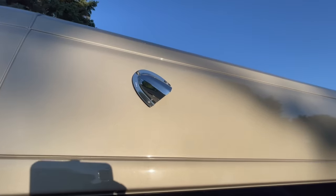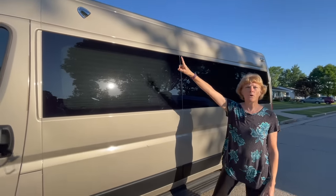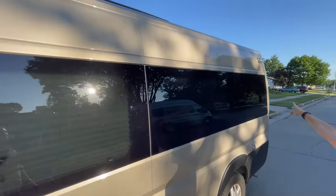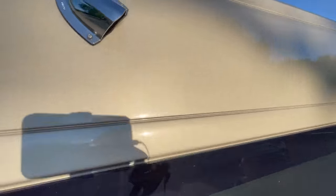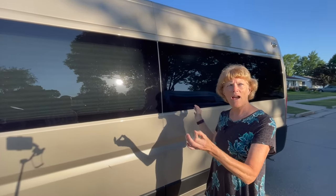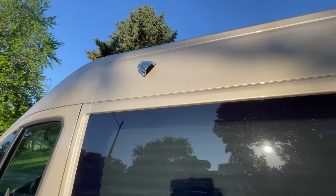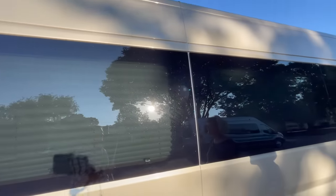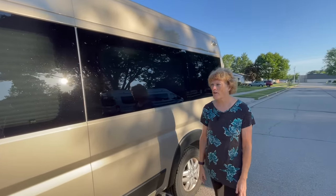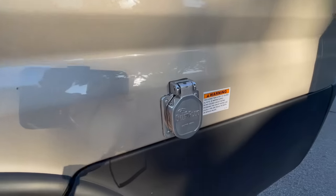These are called scuffers — that's what Terry at Embassy calls them — and there are four on the van, one here and one at the back on each side. Instead of cutting a hole in the roof for a MaxAir fan, he puts these air vents on the sides. Two draw air in and two draw air out, and it's a 12-volt system so you don't need the inverter running.